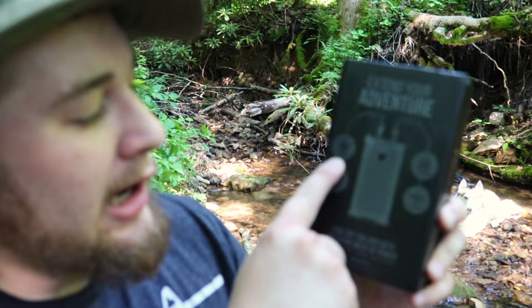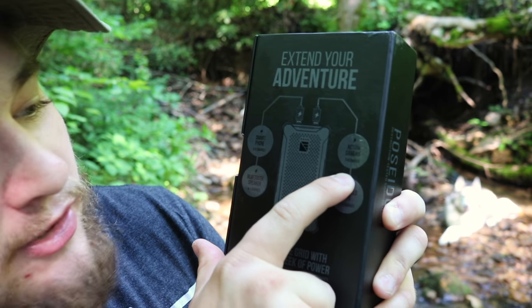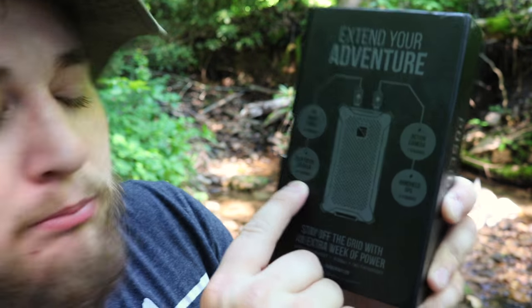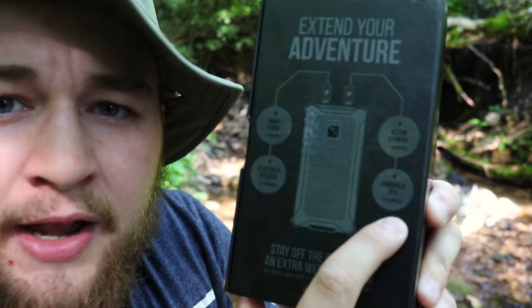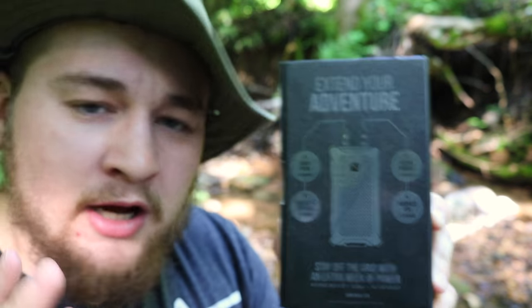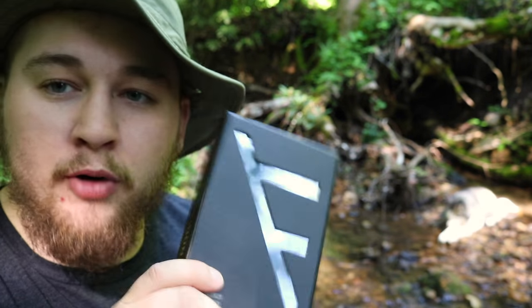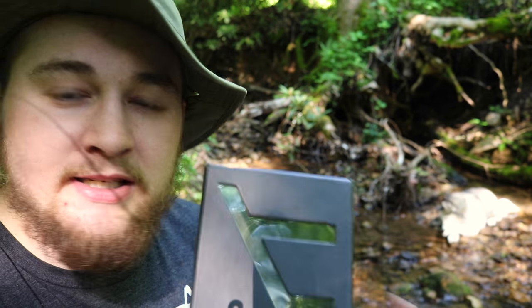This thing can charge your phone three to six times, your action cameras seven to nine times, bluetooth speakers four to seven times, and handheld GPS's three to five times. Every now and then a company really goes above and beyond and wows me, and Dark Energy is definitely one of those companies. I found Dark Energy a long time ago when they did their first Kickstarter project for this Poseidon — back then it was actually called the Reservoir, and they've changed their branding a little bit from time to time.